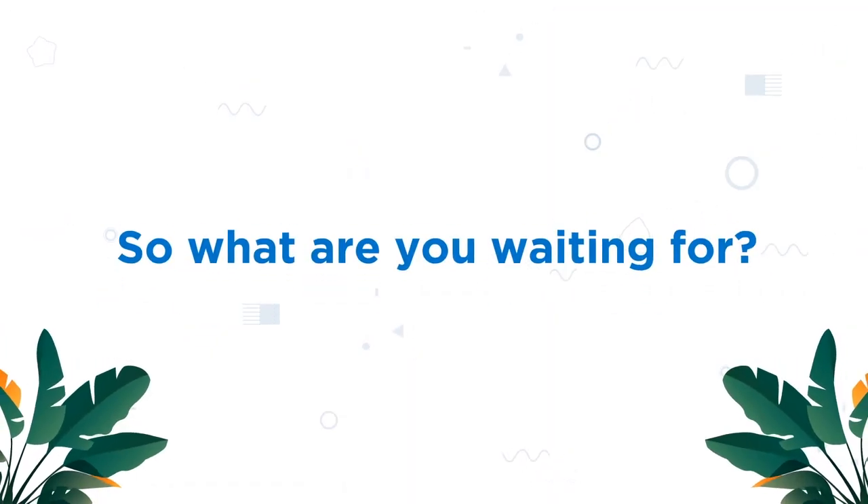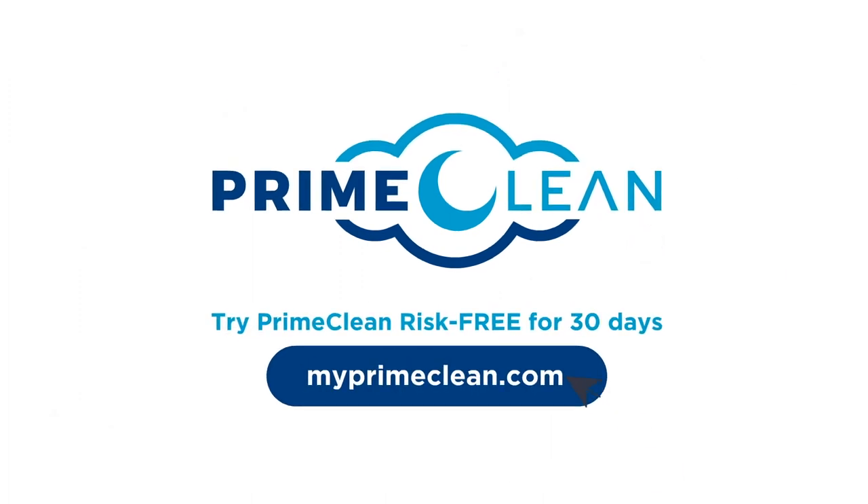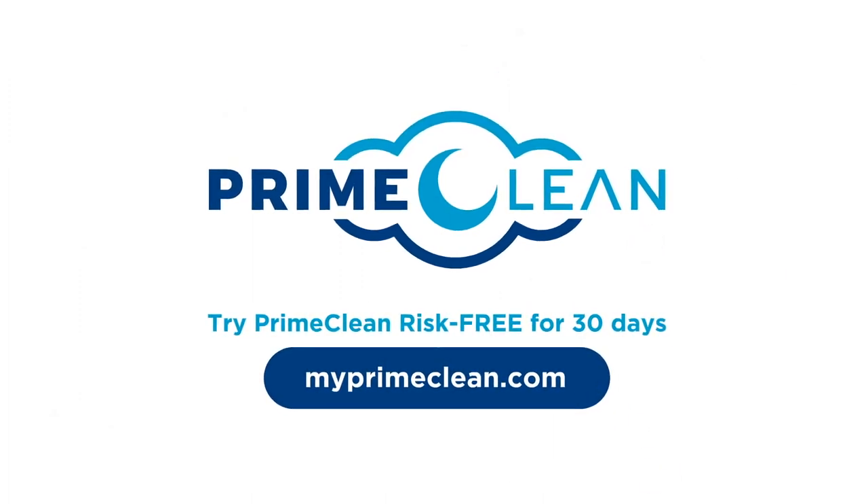So, what are you waiting for? Try Prime Clean risk-free for 30 days by visiting MyPrimeClean.com today!